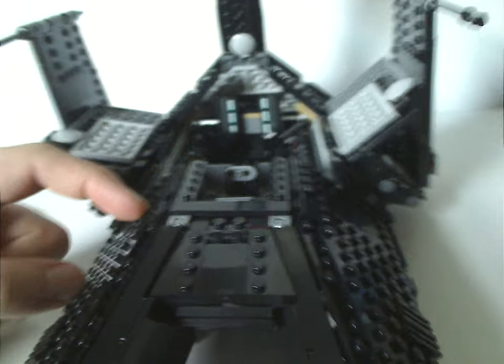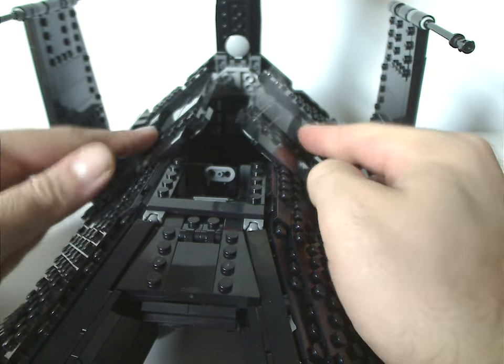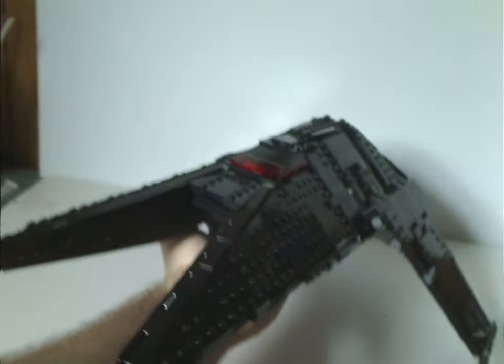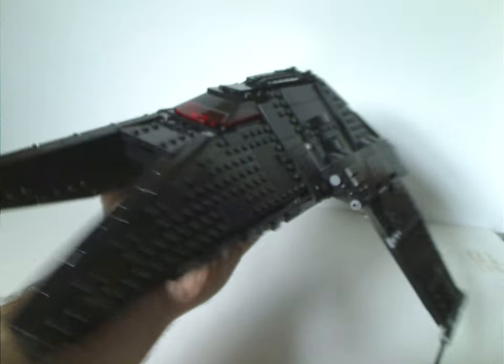They all fit quite well inside despite the capes. With the wings pulled downward — like Director Krennic's shuttle — in its flight mode it looks almost as cool as most other Star Wars ships.